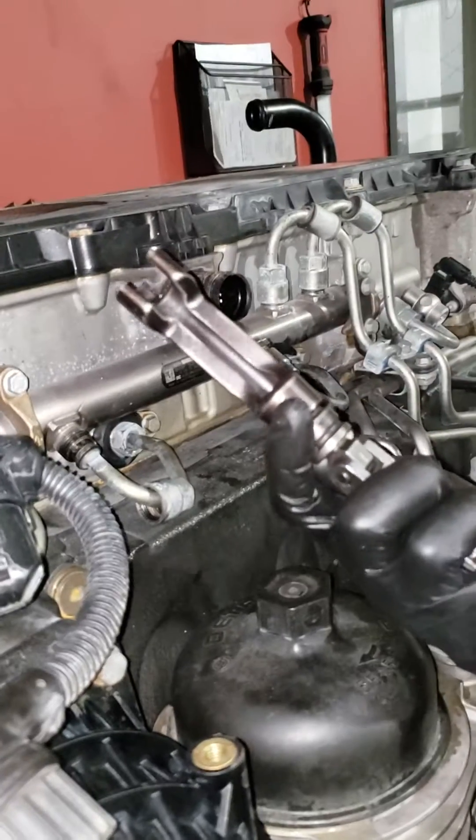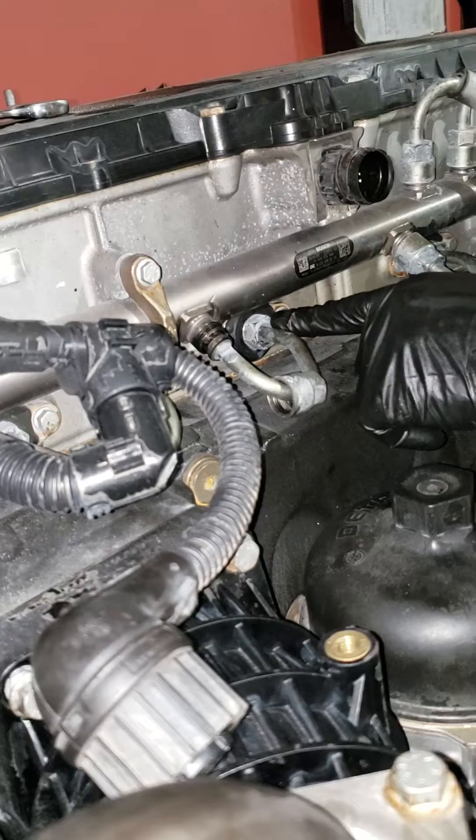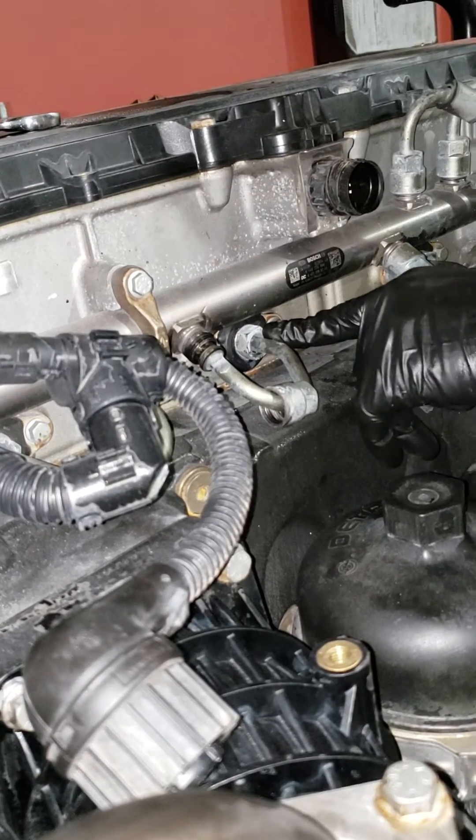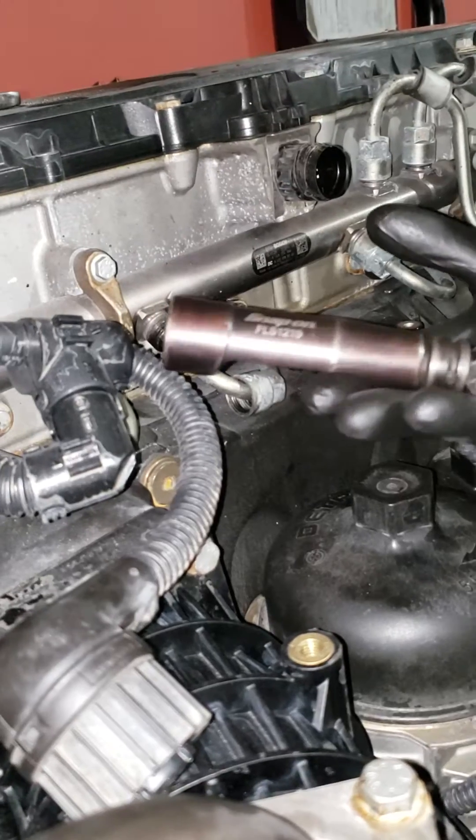Next, you're going to have to have your special fuel line socket. If you try to get this with a wrench, you're more than likely going to strip it out — actually, you are going to strip it out. These get pretty tight over time, so use the right tools.